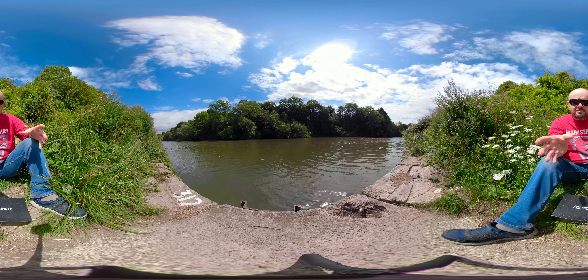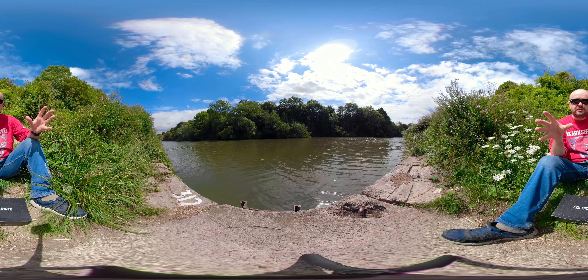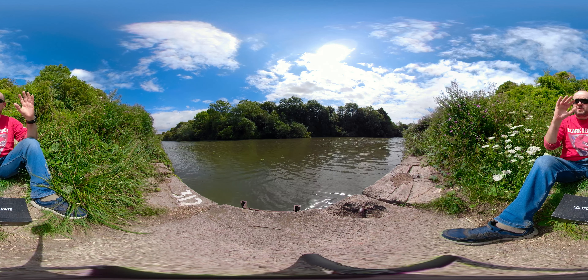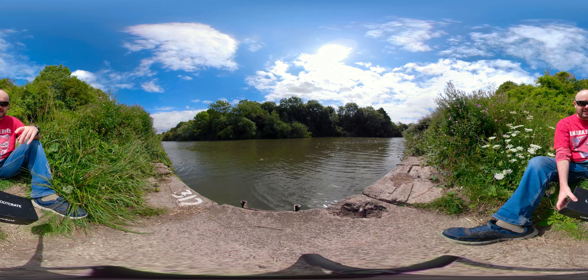Another purpose is I want to test out this camera. This is the GoPro Fusion 360 camera. It's meant to record in 5.2K — nice and crispy smooth all the way around the full 360. So have a little look around and let me know what you think.